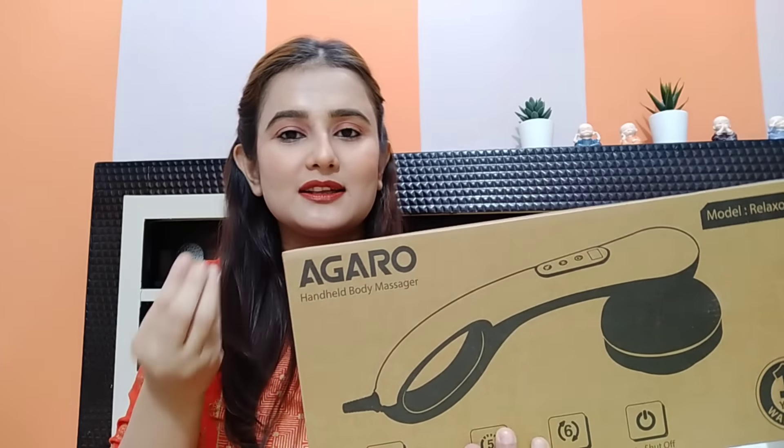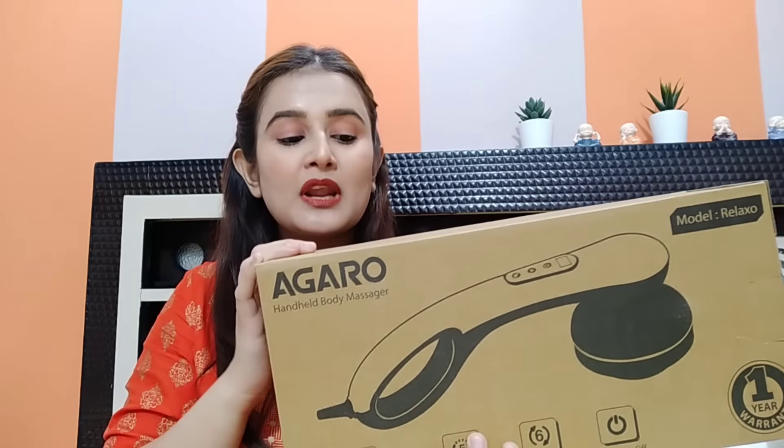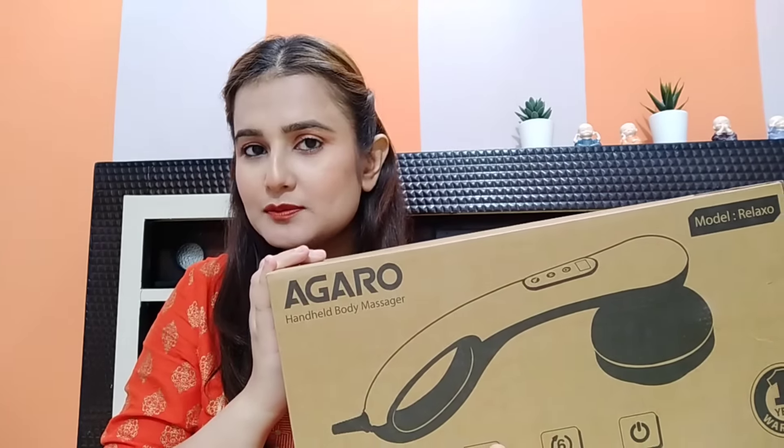This is the Agaro Handheld Body Massager. This product is amazing — you can massage the whole body properly. There are many attachments and I will share it in detail. This is great for your whole family. My son has also used it, and my husband has also used it. When it comes to work, it is necessary to use it. You will find the link in the description box. Let's see how to use it in detail, including the attachments.